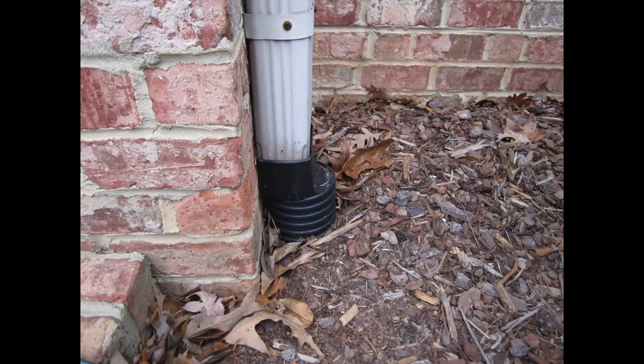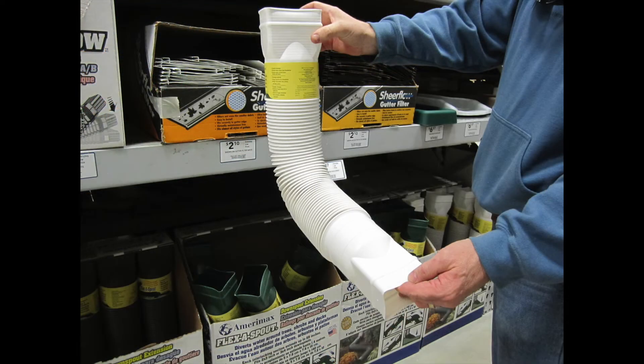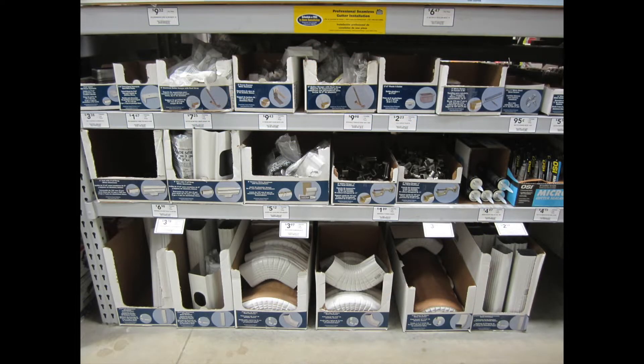Before installing, examine your downspout to see if it runs into a drain pipe. If so, measure your downspout and buy the correct size and color elbow at a home improvement store. Flex downspouts will work just fine as well. You may also want to get a pack of gutter screws.